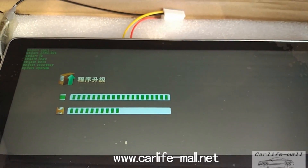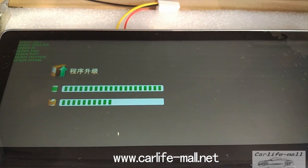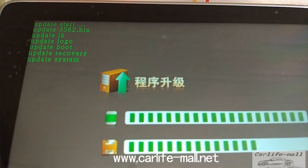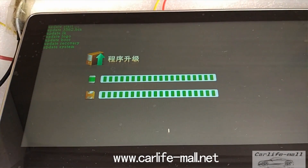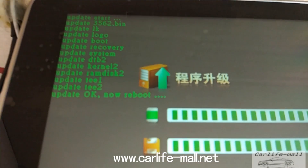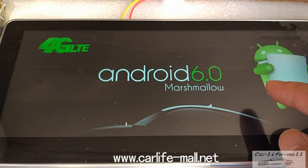Just wait. I pause the video to make it faster. It's nearly done. Still wait — reboot. This process takes around 10 minutes. Just wait.